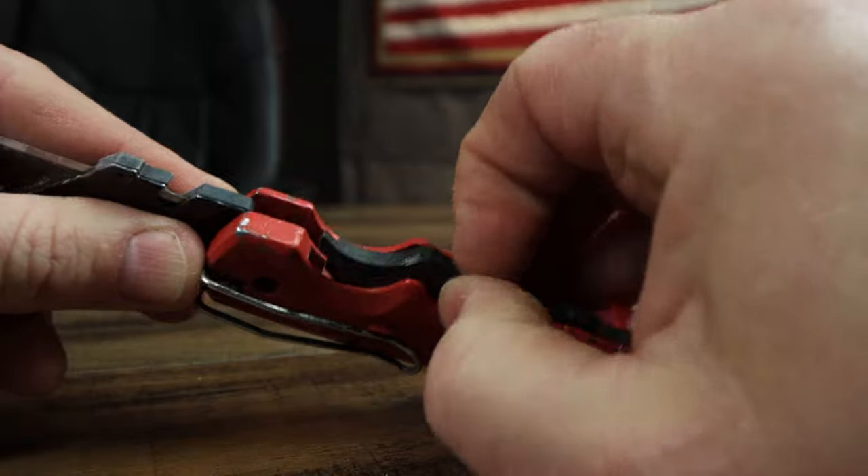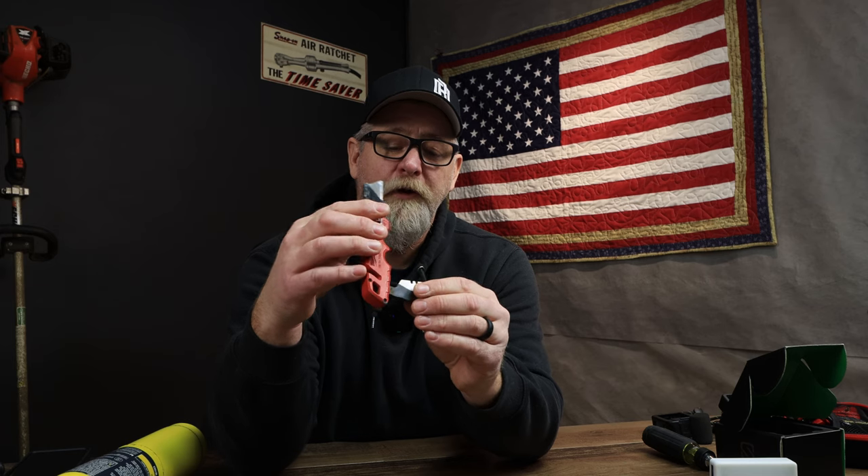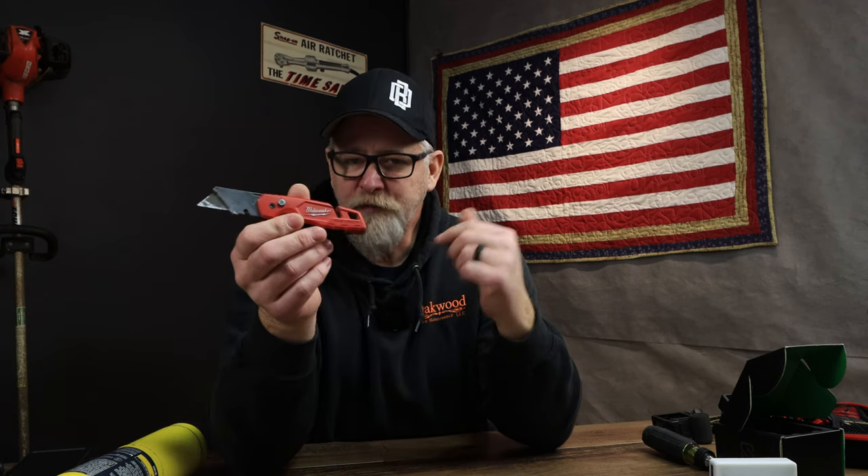Number three — a knife: the Milwaukee Fastback. I'm a big Milwaukee fan. Now, we all know Milwaukee does not make the best tape measures — they break — but that's a whole other story. The Milwaukee Fastback utility knife is great because it holds more than one blade. I believe I have four or five extra blades inside. You can also flip it around. Link is in the description or you can go to the big box store — it's a great stocking stuffer.